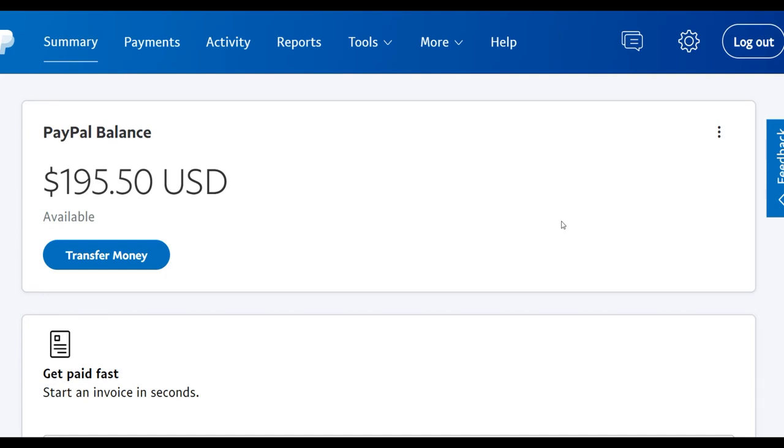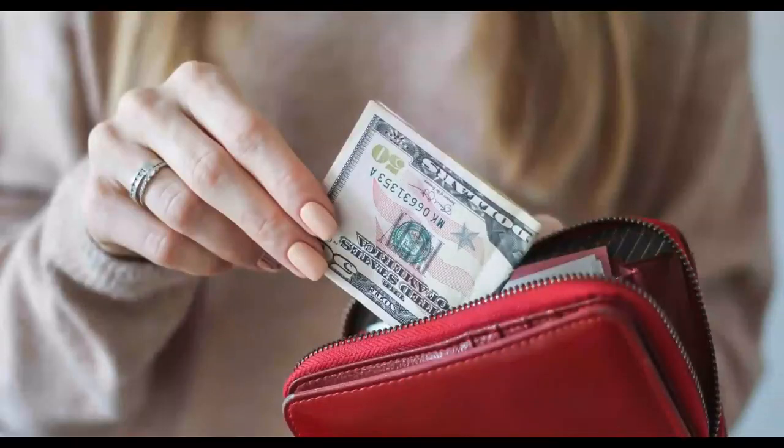Do you want to learn how to make up to $200 plus per day using a very simple method without you doing any of the work? If you want to learn how to make money very fast online without doing any of the work, be sure to pay very close attention and you can start getting some results. Pay very close attention to this method, watch step by step to the end, and you're going to start making some money very fast online.